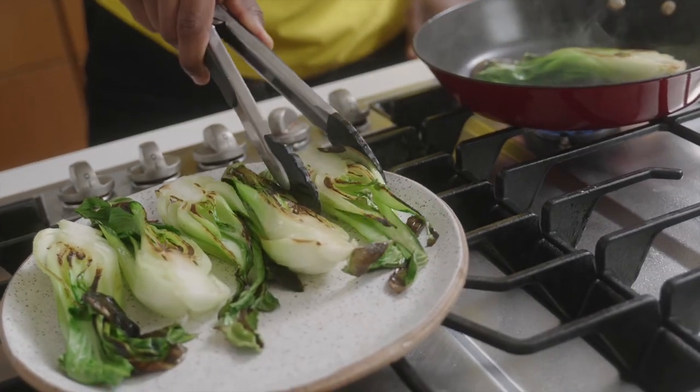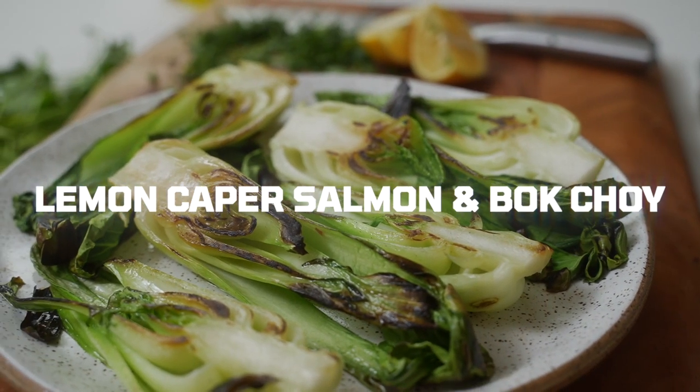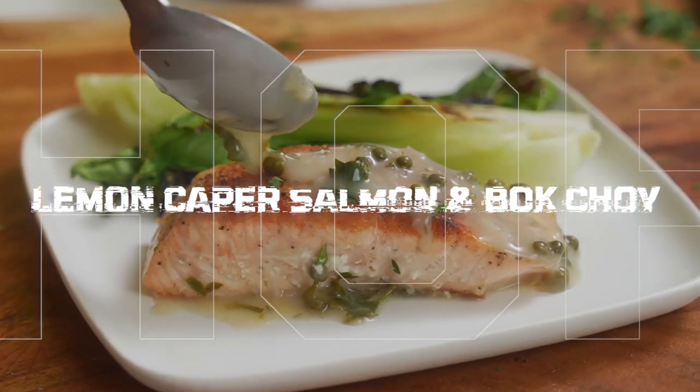What up y'all, welcome back to the kitchen! Today we're putting a spin on one of my favorite meals. We're making crispy salmon with charred bok choy, all smothered in a delicious lemon caper sauce. You don't want to miss this recipe — it's just that good. Check it out.